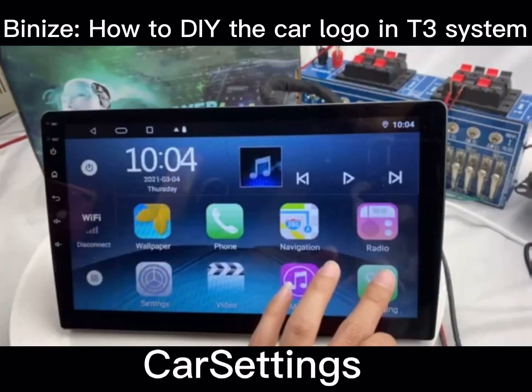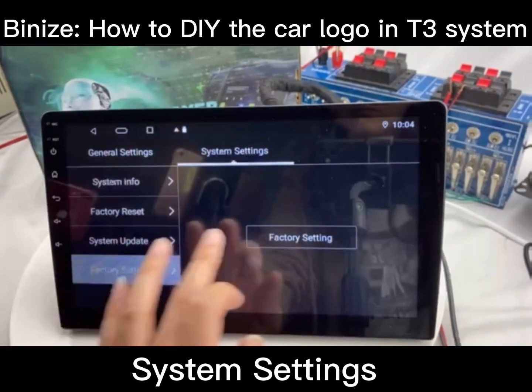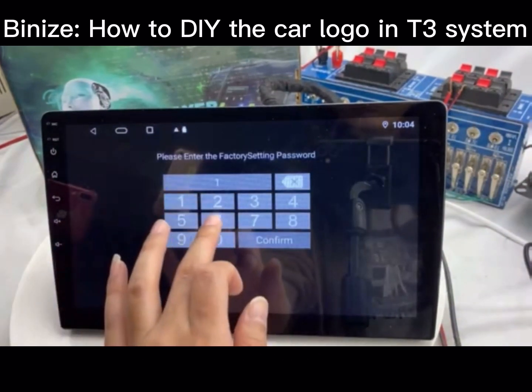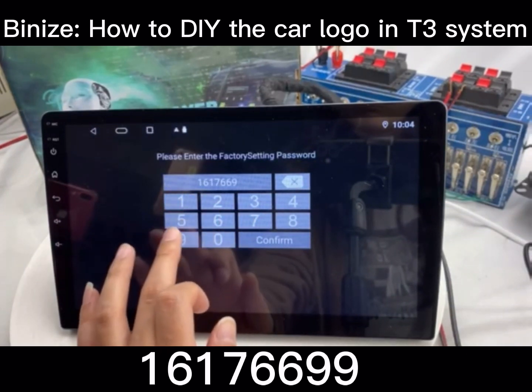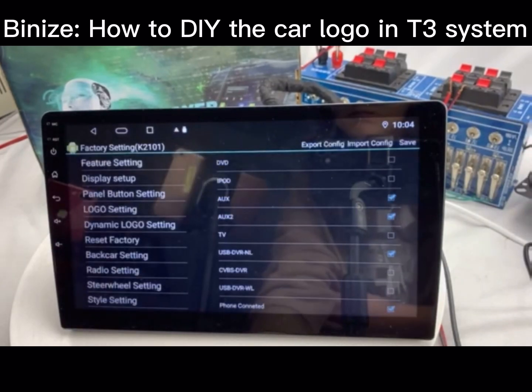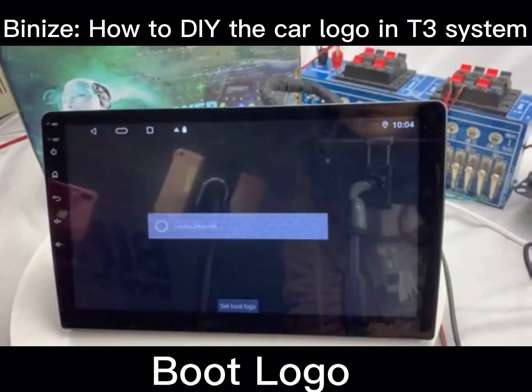Then go back to the menu and click car settings. Choose system settings, then factory settings, and enter the password. Find the logo setting option and click boot logo.